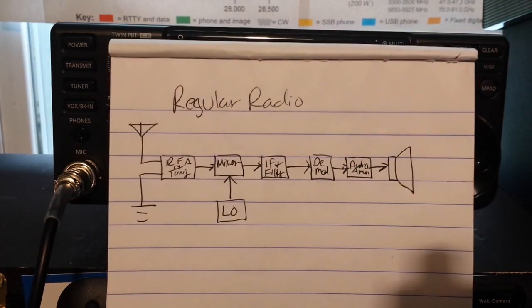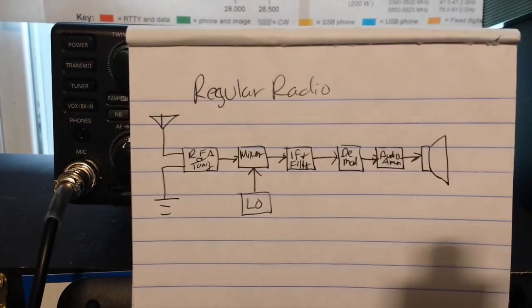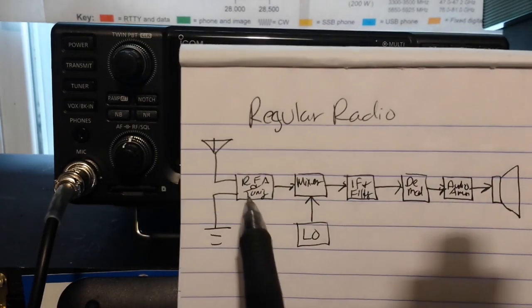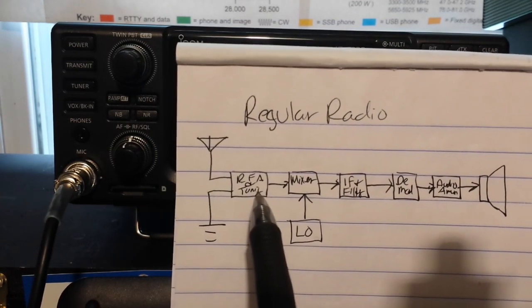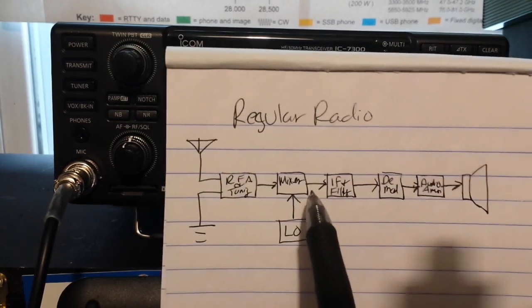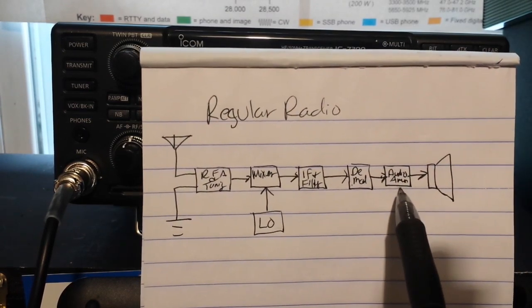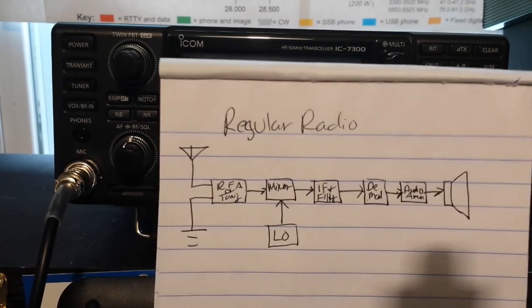Here is the block diagram of a regular radio receiver. There's your antenna — everything comes in through the RF amplifier in the tuning section, then it's passed to the mixer where it's mixed with the local oscillator, passed to the IF filter, then it's passed to the demodulator, then it's passed to an audio amp and to a speaker. That's the way radios have been made since Marconi.